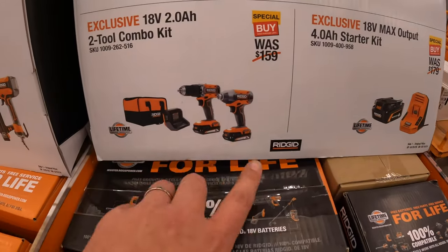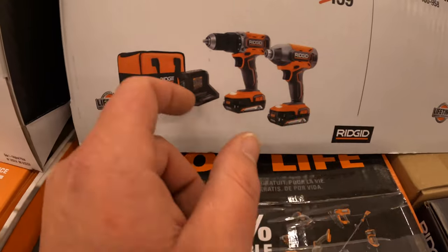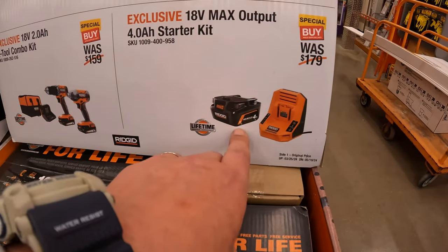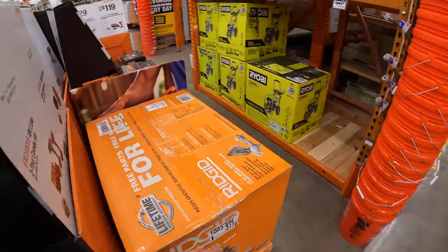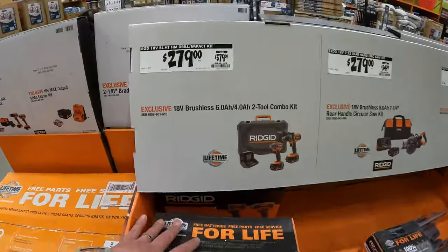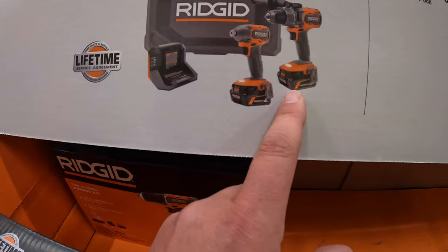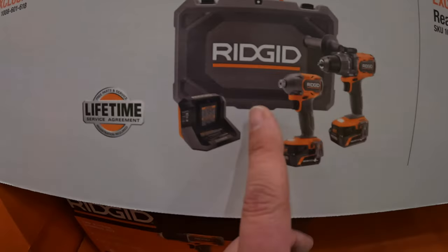$149 for a two-tool combo kit — brushed tools, impact driver and drill driver, two 2 amp hour batteries, charger, and a bag. Or get a four amp hour Max Output battery and charger for $149. $279 for a two-tool combo kit: hammer drill and impact driver — six amp hour and four amp hour Max Output batteries and a hard case.